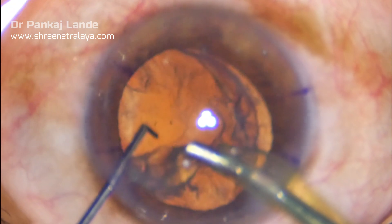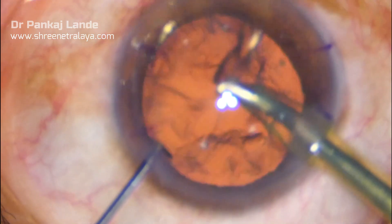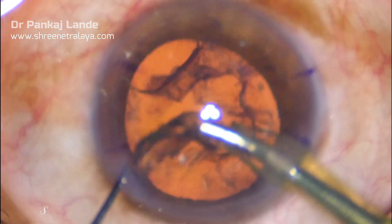For epinuclear plate removal, I usually shift the phaco pedal from position 3 to position 2 and finish the nuclear plate.